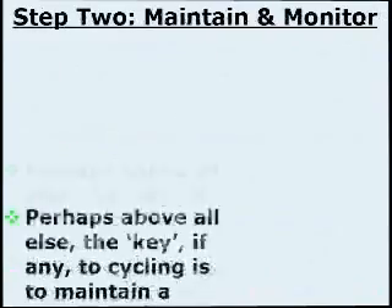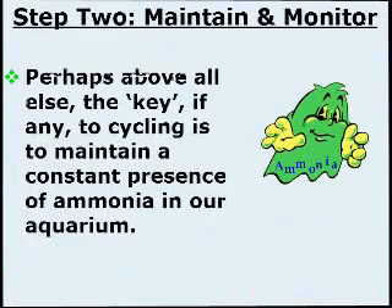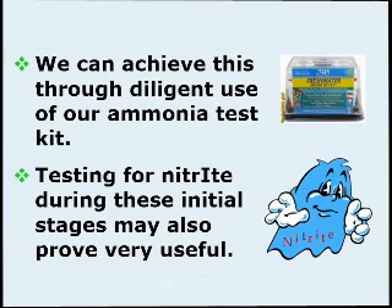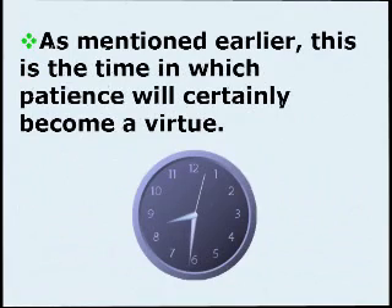Cycling Step 2: Maintain and Monitor. Perhaps above all else, the key to cycling is to maintain a constant presence of ammonia in our aquarium. We can achieve this through diligent use of our ammonia test kit. Testing for nitrite during these initial stages may also prove very useful. As mentioned earlier, this is the time in which patience will certainly become a virtue.